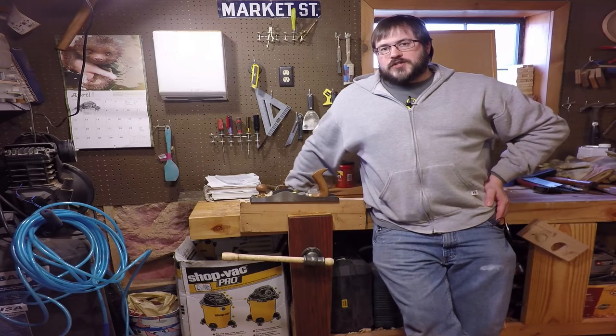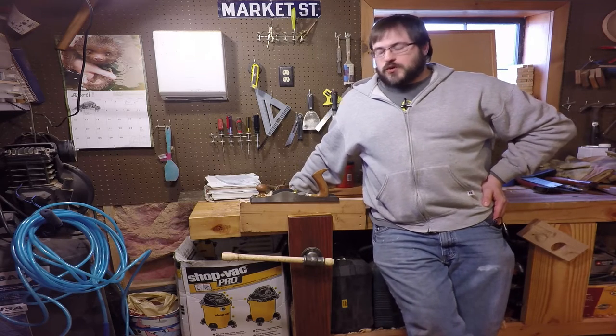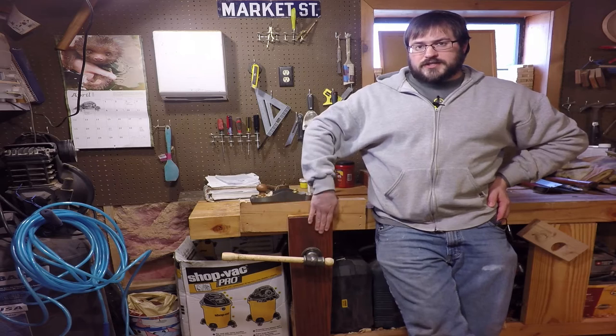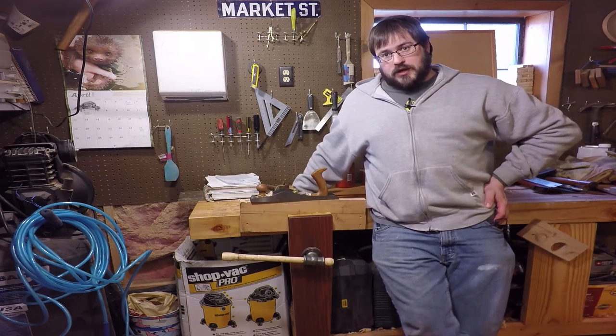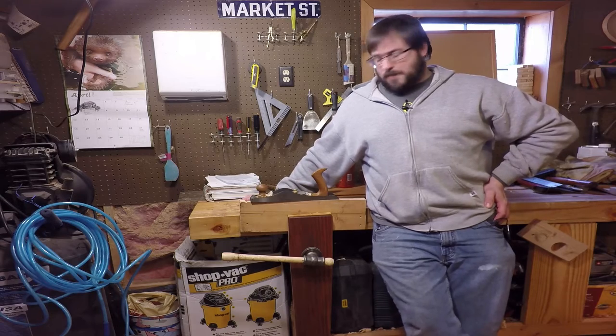Hey, what's happening everybody? I'm Brian from RC Creative and today I'm going to show you how I rehabbed an old antique leg vise that I got for 10 bucks into quite possibly the most awesome thing in my shop. Check it out.